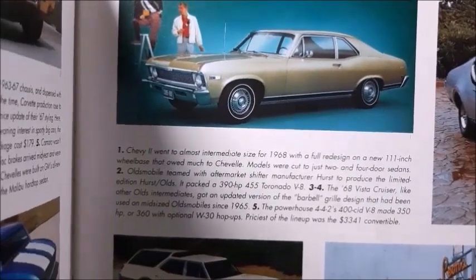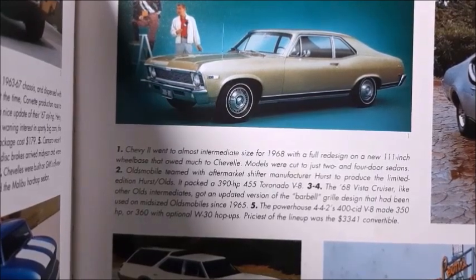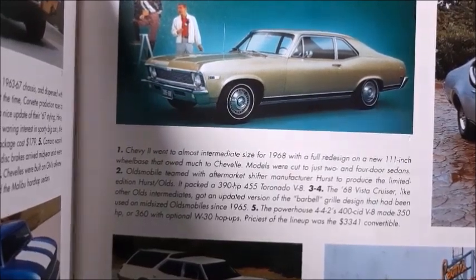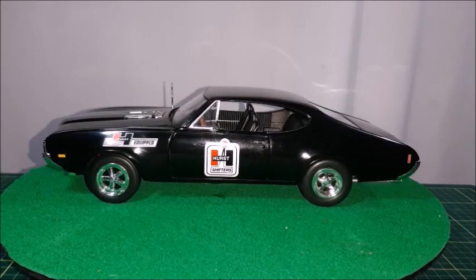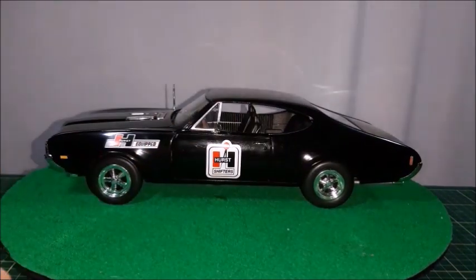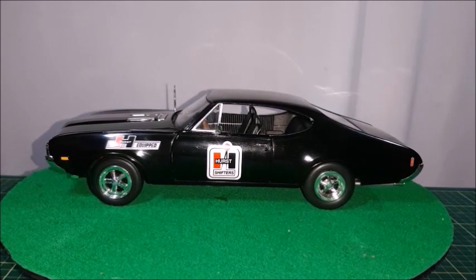A Hurst was equipped with a 455 cubic inch V8 with 390 horsepower, so it was quite an engine. This Olds Hurst with those Hurst shifters stickers on the door and a Hurst equipped sticker on the front fender was probably a promotional car at the time. It has different wheels from the front to the rear, so it was probably a sort of a drag racing car.